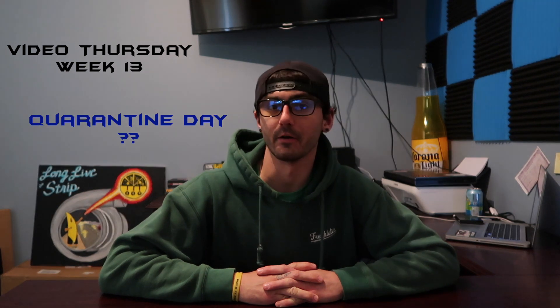What's up guys? Welcome back to Horsepower Pizza. Oh man, it's only right that something goes wrong on week 13 of Video Thursday. Lucky 13 got us.